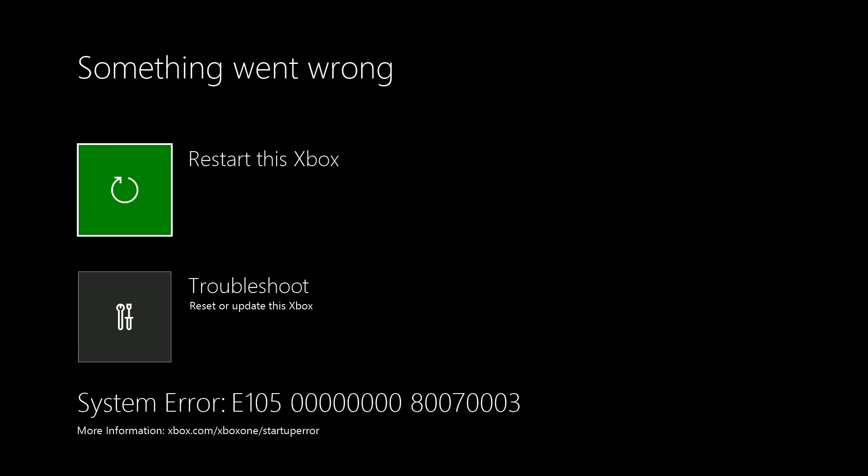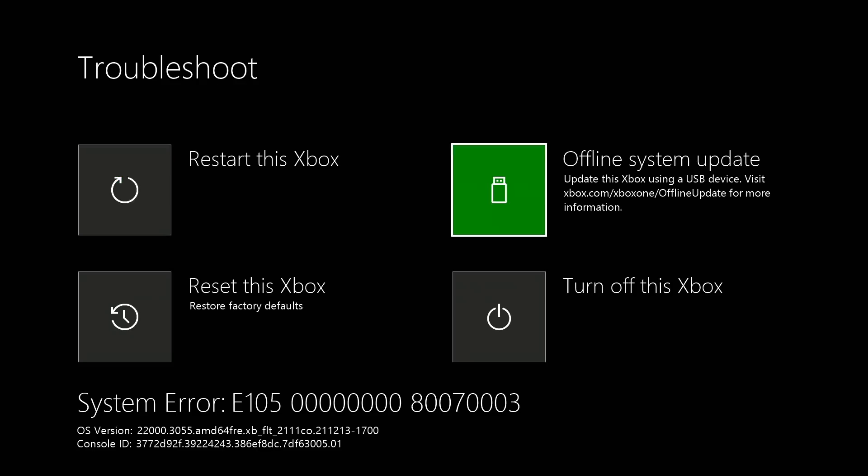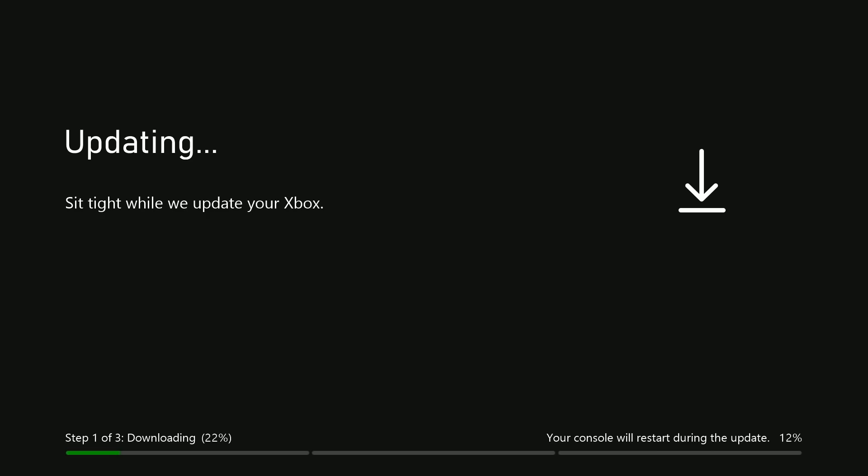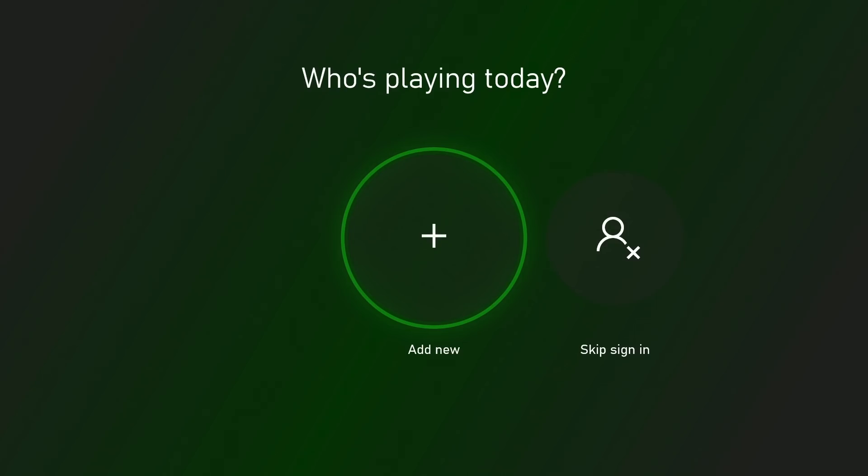I'll just have a look at whether I've got OSU1 on USB — I should have. This is the latest offline system update. Right, this is receiving the latest OSU1 on a one terabyte hard drive. That's the reason I didn't update it online because it's pointless. Boom, there we go — jobs a good one.